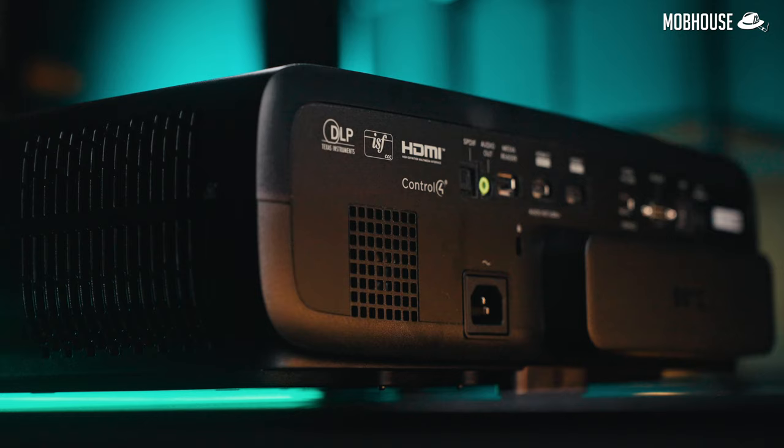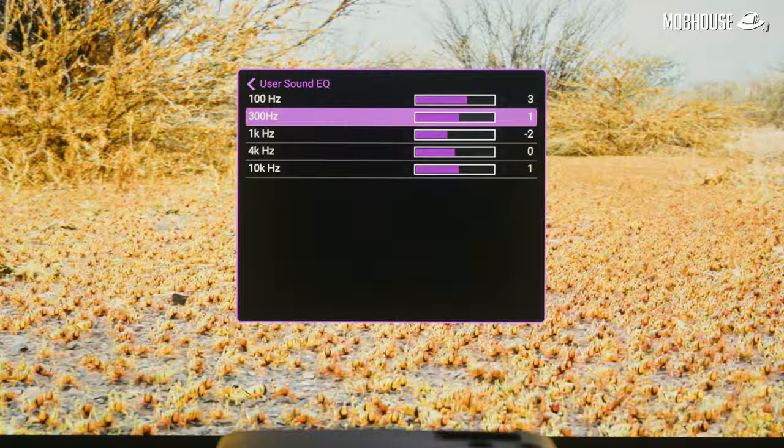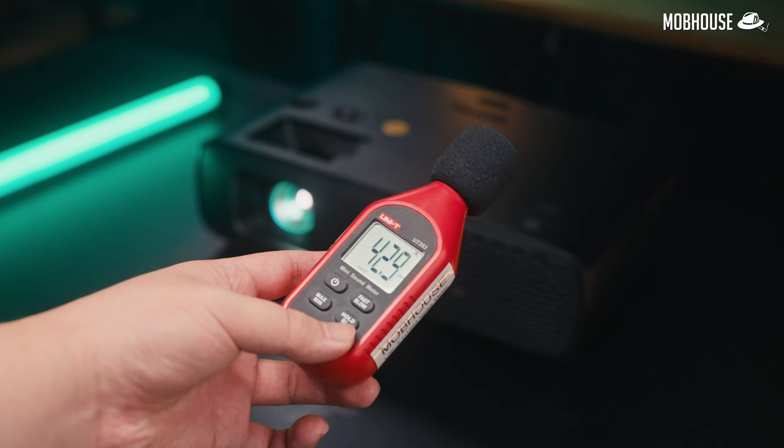When it comes to audio, frankly, I wouldn't be using the built-in speakers if you're already spending this kind of money — but you do get a mono 5-watt speaker. Why not stereo? I don't know, but it sounds decent enough. I'd tweak the EQ a little to counter the mid-bass bloat for more clarity. Fan noise is also pretty unnoticeable — with it right next to my face, it's barely audible, and you definitely won't hear it if it's ceiling-mounted.